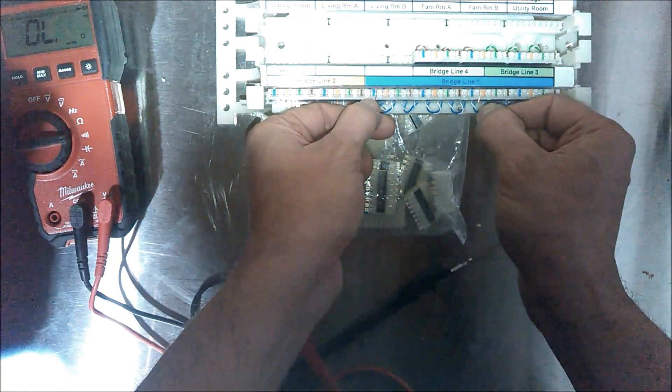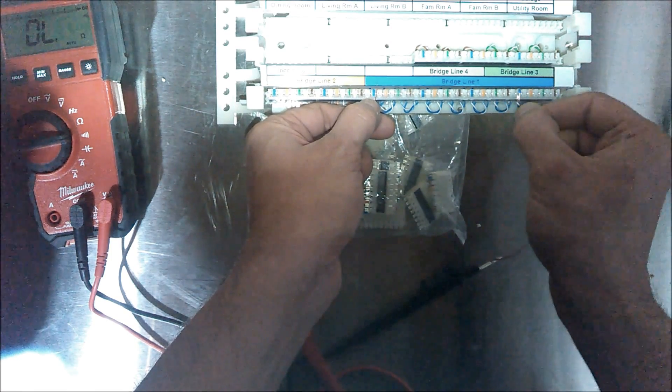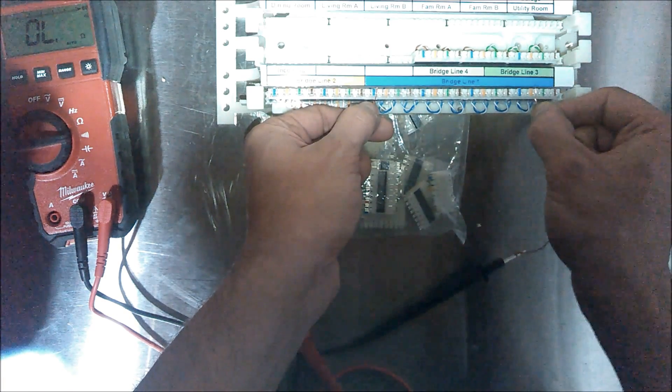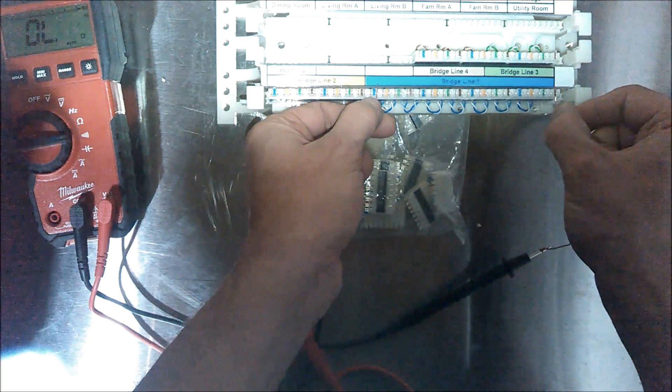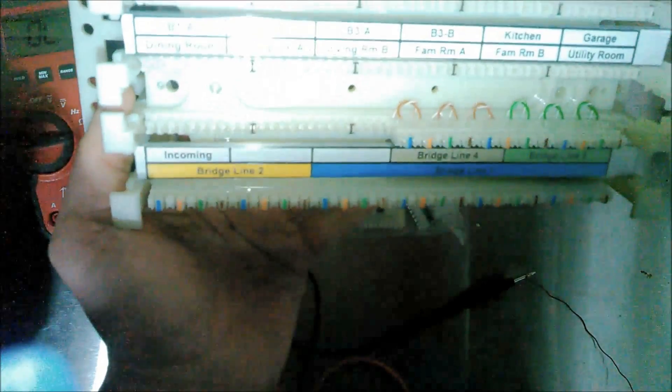It'll just save some time. I've already checked this and everything's working fine, and I've checked the other ones. That's basically it — this will get mounted to my structured wiring panel and I'll start feeding in the telephone lines, which I've already started to run, and press them down.